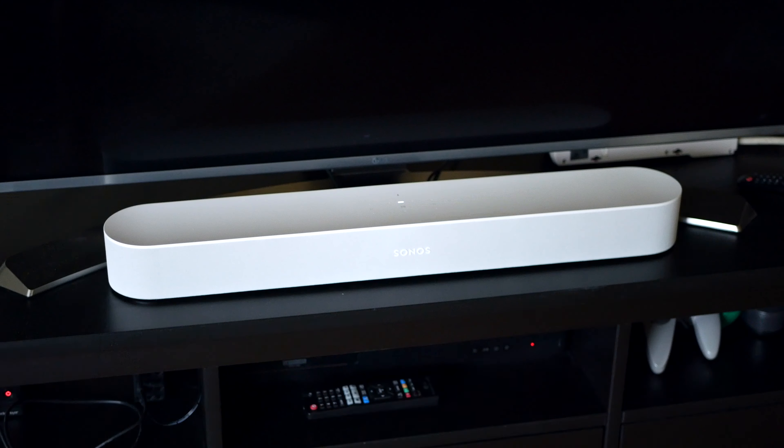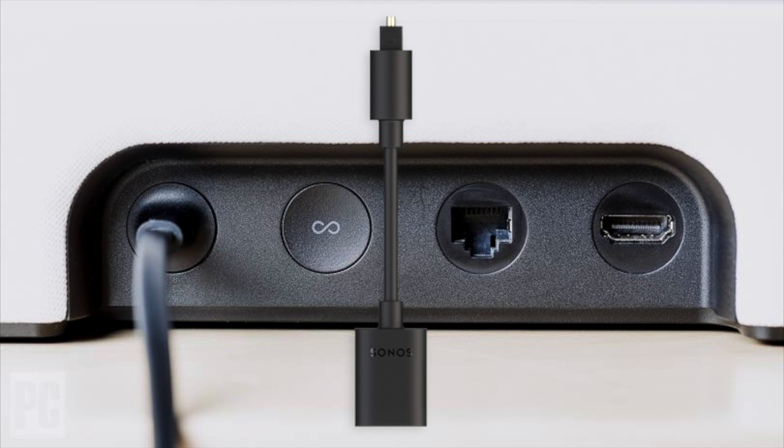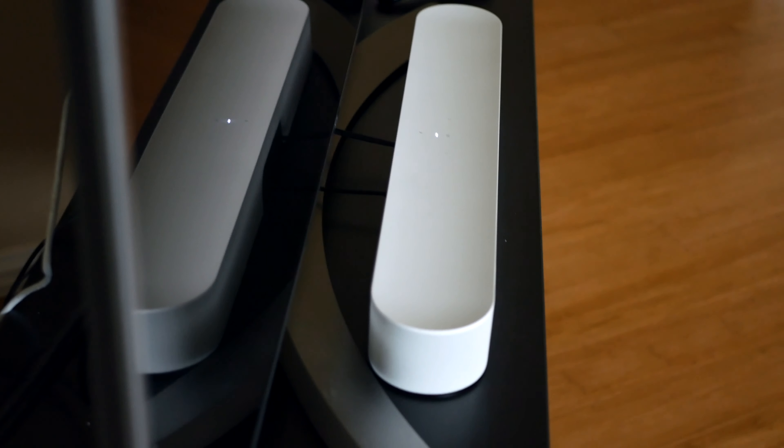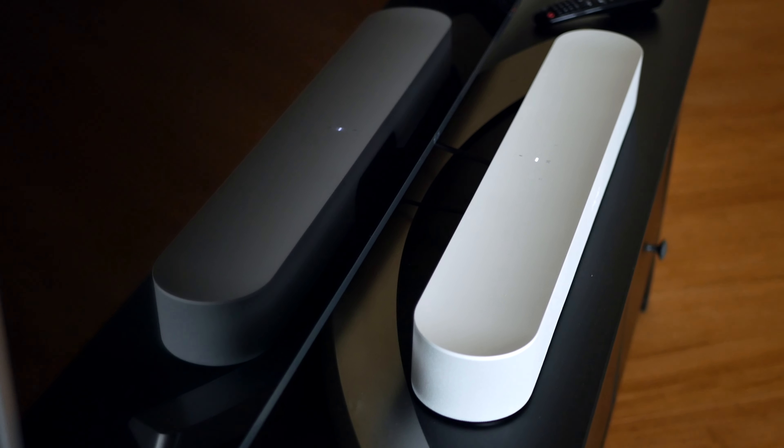For setting up the Beam things are pretty simple. It has power just like the 1SL speakers, and on the back there's also an ethernet port if you want a wired connection, and then there's an HDMI port. The HDMI is the only way to connect audio to this speaker. If your television or Blu-ray or 4K player only has a fiber optic audio out, Sonos includes a handy adapter that converts an optical port to HDMI. So either way you're going into the back of the Beam with an HDMI cable provided by Sonos, along with that adapter in case you need it.